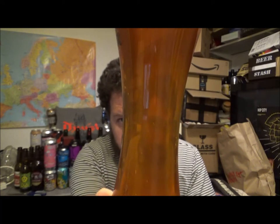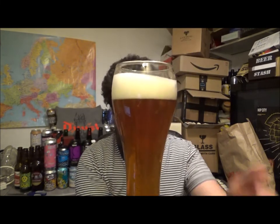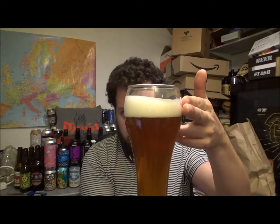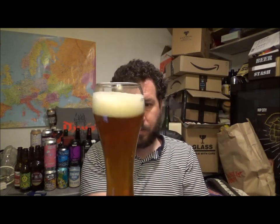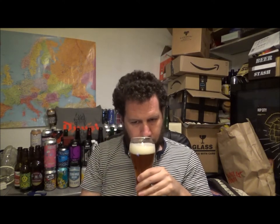Typical of the style. Nice orangey, well dark orange really, haze. Almost to an amber colour. It's actually not too much of a head for a style of beer like this, a two finger. So, I can get aromas already, let's get it to the nose.